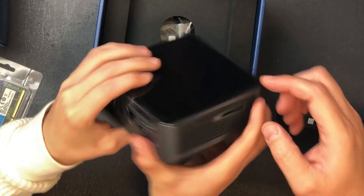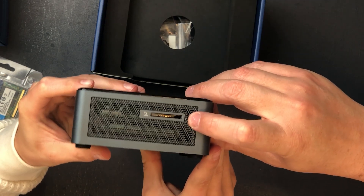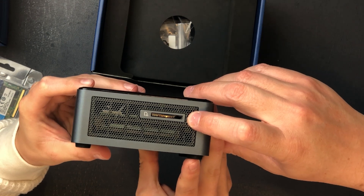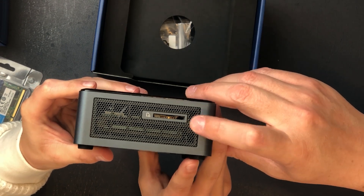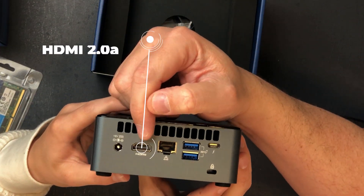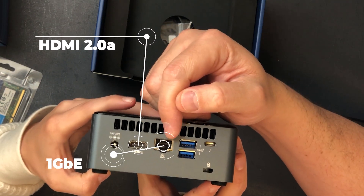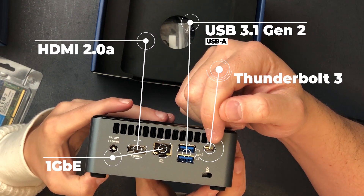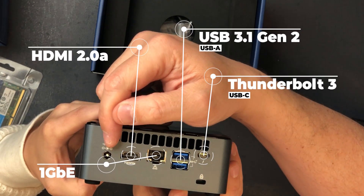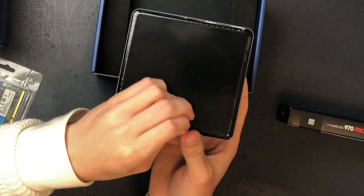Rotate that around to the back. Actually, here on the side we have an SD card slot built into the device for SD formatted cards. If you have CFexpress or some other kinds of memory cards, that's not going to work. And then in the back you have an HDMI — I believe it's a 2.0 port — so we can do 4K displays. You have an Ethernet jack, a couple more USB-A ports, and another Thunderbolt 3 port right here. So we have lots of ports and expandability options in a really tiny device.